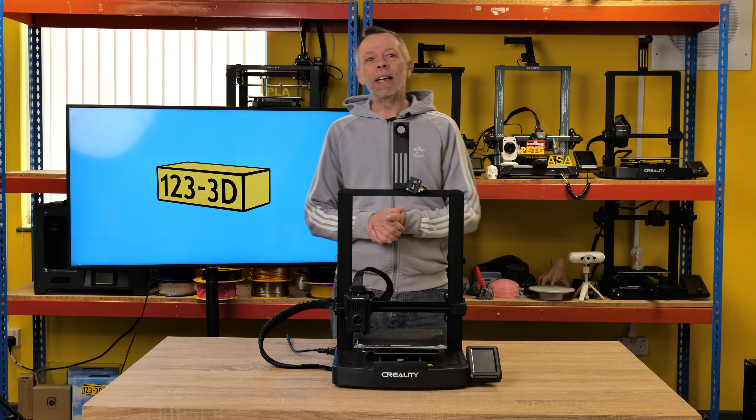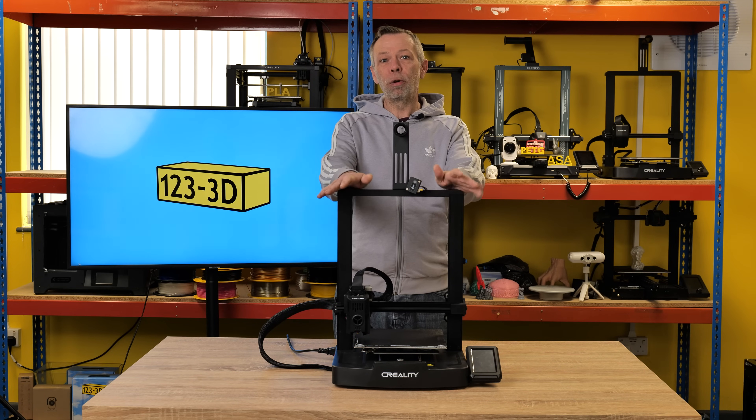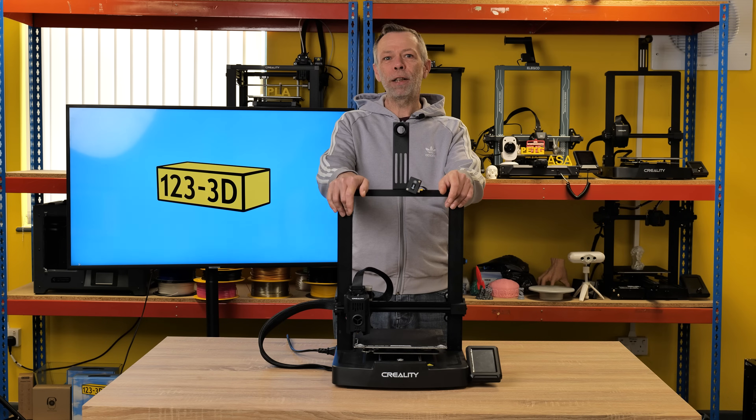I'm Steve from 123 3D. Today we are going to be doing an honest review of the Ender 3 V3 KE.